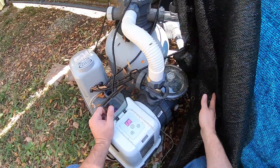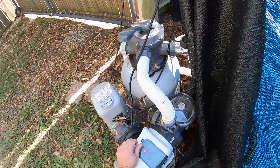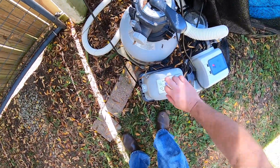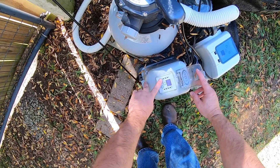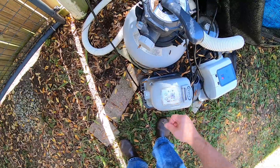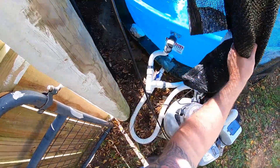So that's running 24 hours a day. This saltwater system I only run for two hours a day — you only have to run it for one hour with this much water. So let's plug that up and see what happens.